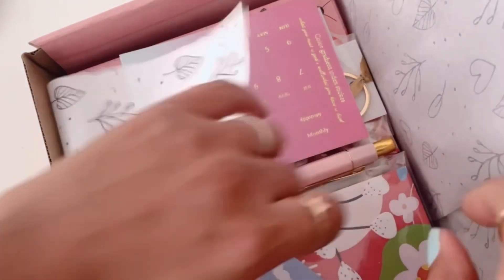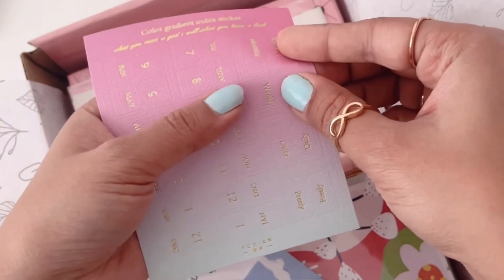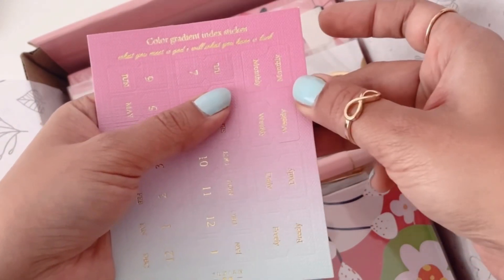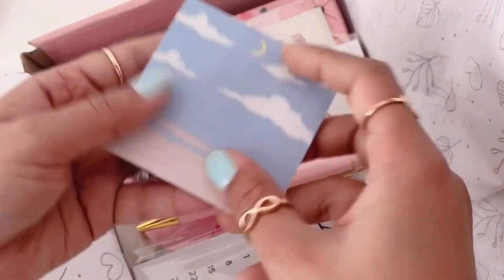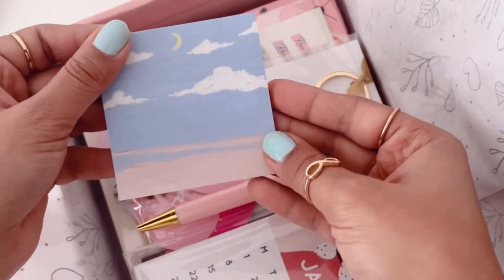The first item in the bundle is the monthly index tab, which you loved last year. You just peel and stick it to make the monthly partitions on the planner. The second one is the landscape sticky notes — very nice quality, you'll love it.